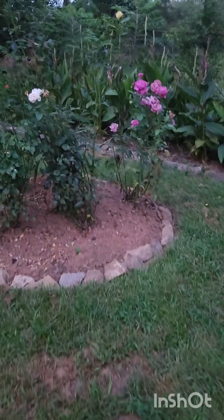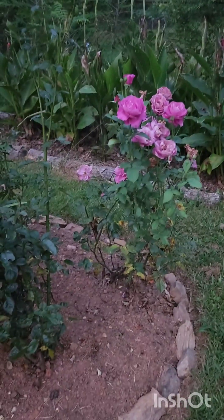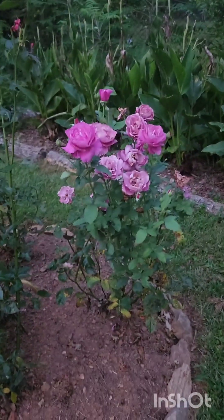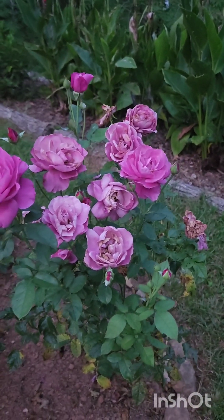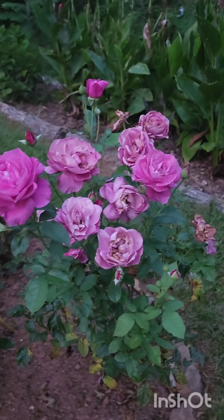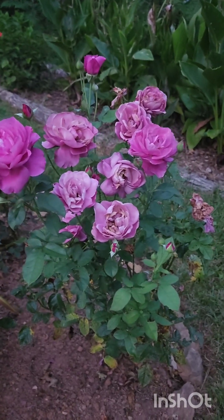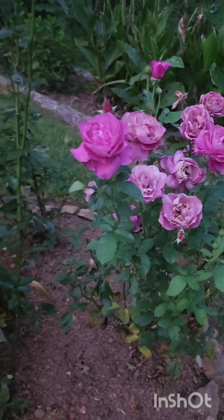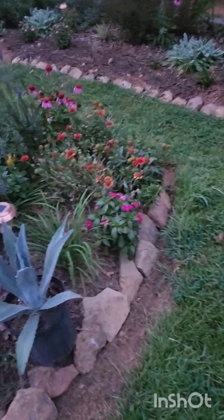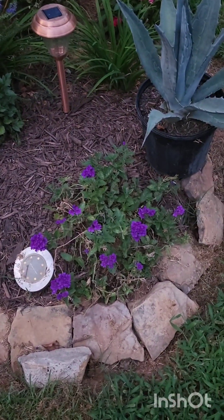The roses are doing absolutely great! I bought these bare root for $9.98 from Walmart and they have performed. I've brought these into the house and made bouquets for people — people can't believe they're from Walmart. I didn't do anything special except give them rose food and they've performed really really well.